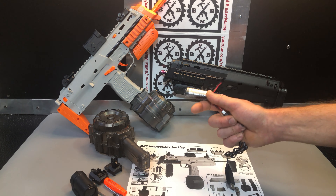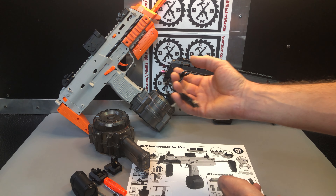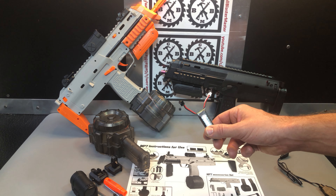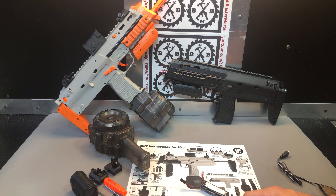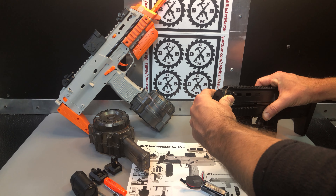Battery — we've got a 600mAh 7.4-volt battery. It's a two-plug connection: a white plug for the charger, and they give you the AC adapter — or rather a USB charger that you plug into an AC adapter. The two-pin JST plug is for the blaster itself.